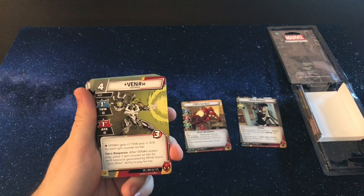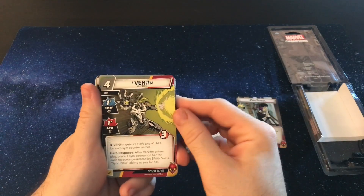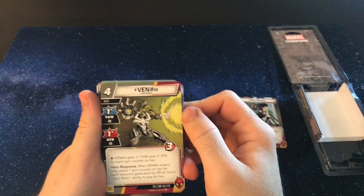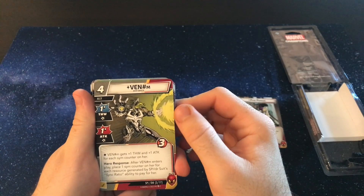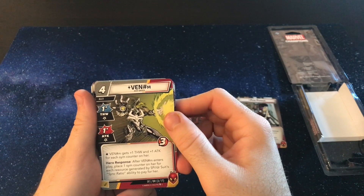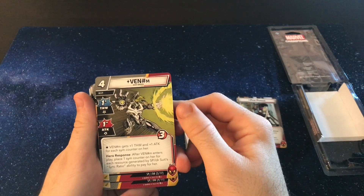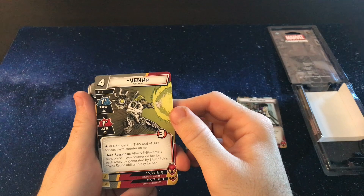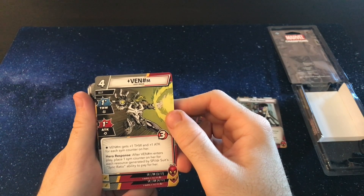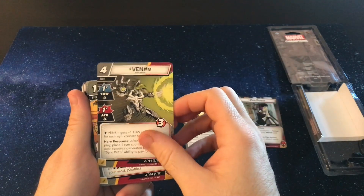And then you get to look at the actual deck for Spider. I don't think I've actually seen this card before. This is pretty cool. You get a Venom — Eddie Brock — four cost ally, one thwart, one attack. You get plus one thwart and attack for each sim counter on her. After Venom enters play, place one sim counter on her for each resource generated by Spider's sync ratio to play her. So if you use resources to play her, you can get a lot of thwart and attack there. Pretty cool.